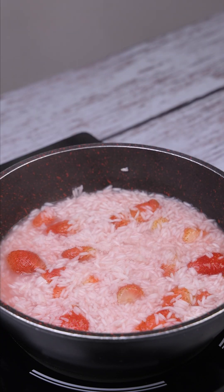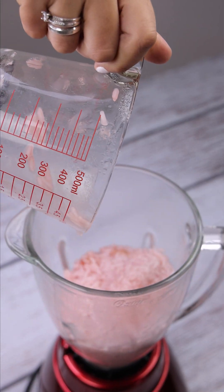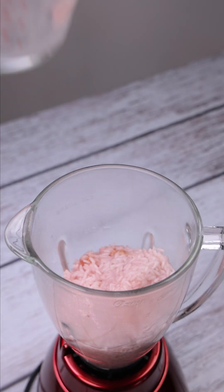After 20 minutes, I'll take it from the heat and pour our mixture into a blender. Let's cover it and let it blend until it becomes a creamy mixture.